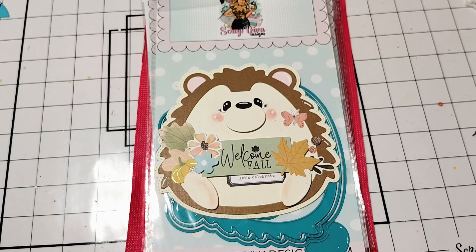Hello, I am hopping on to share a sneak peek of some of the new dies coming out in the October release at Scrap Diva Designs. The release this month will be available on October 5th, so be sure to mark your calendars.